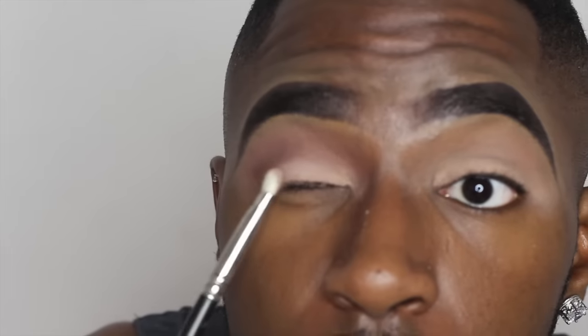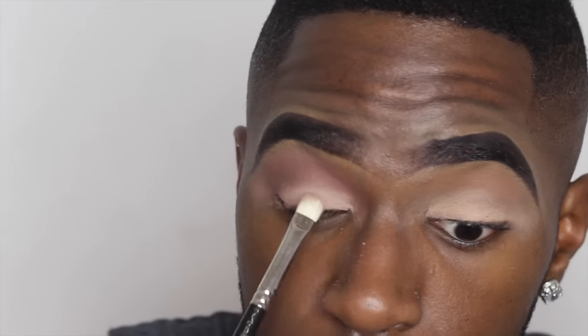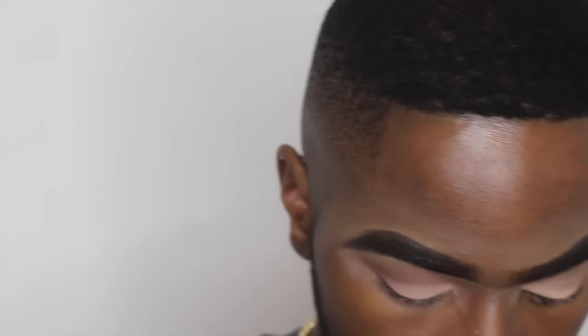I took that Kiko eyeshadow and placed it in the corner of my eye just to change the color a little bit and make it a bit more reddish. For my eyelid, I used a color from the Maybelline Neutrals palette — I don't know the name, sorry. I've used eyeshadow Arena on my brow bone as well as my inner corner of my eye, and I'm just repeating everything again.